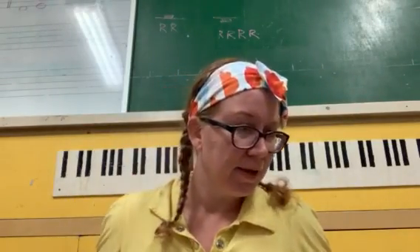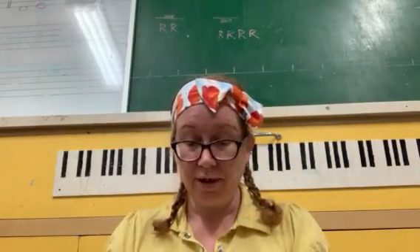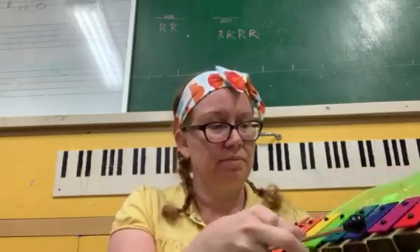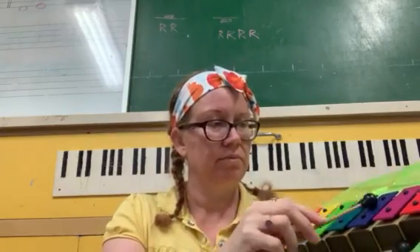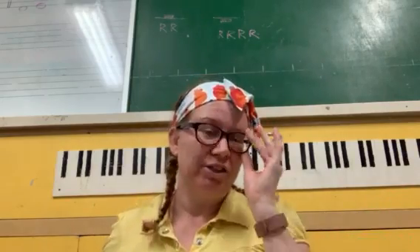We have a cymbal — very loud. And we have a xylophone, or chime bars. These are actually chime bars. Also a percussion instrument.